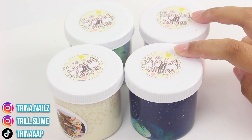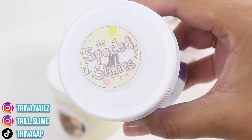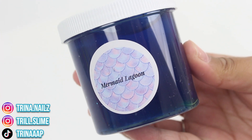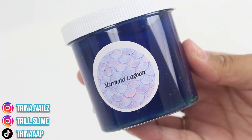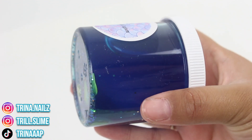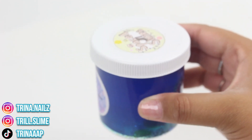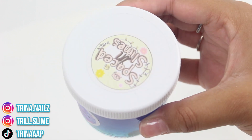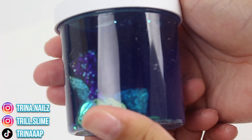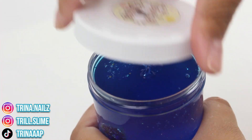There are four six-ounce slimes. I want to give you guys a quick closer look at their logo — it's just Spaced In Slimes. All their links will be in the description. This first slime is called Mermaid Lagoon and the only reason I'm opening it first is because it's really pretty. I can tell it's completely melted — it almost looks like a lava lamp. Hot weather and slime just do not mix, but I can fix it with some activator.